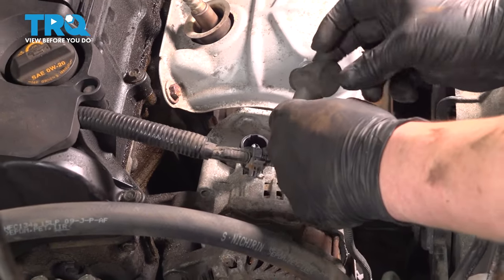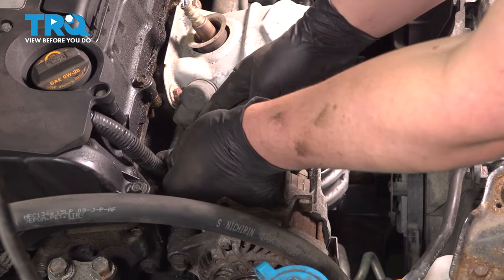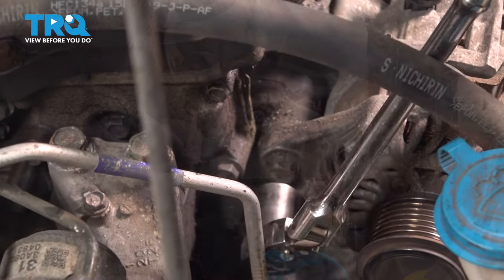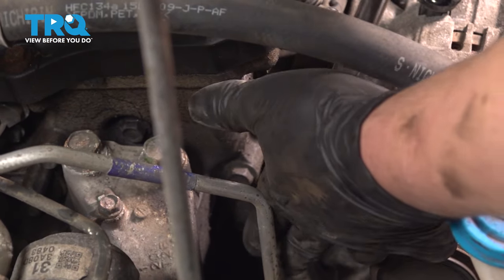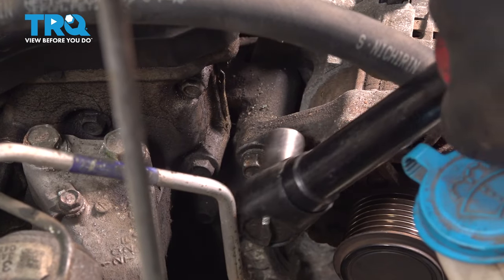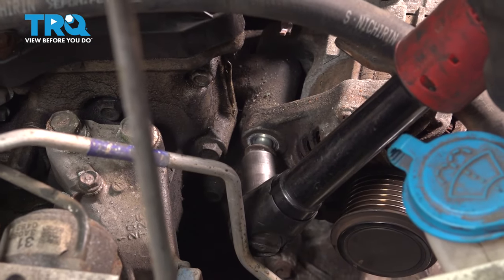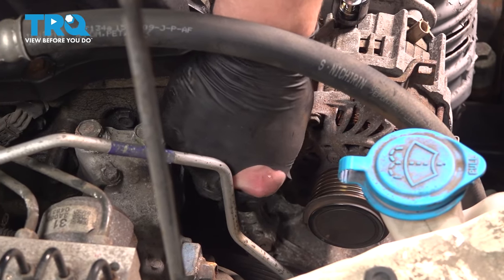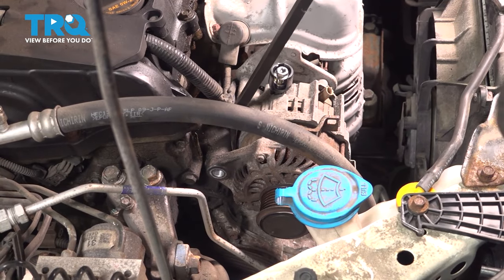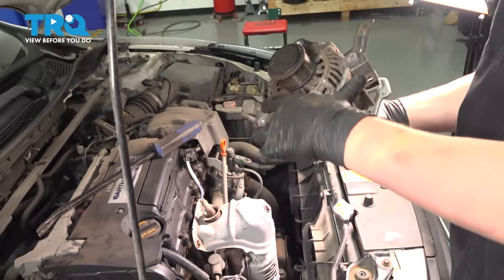Pull the cable straight up and pull it over to the right, out of the way. Thread the nut back onto the alternator. Using a 14mm socket, we're going to remove the top alternator bolt and remove that bolt. Using a pry bar, pry on the alternator and pop it out and remove it from the vehicle.